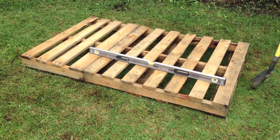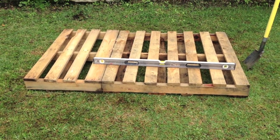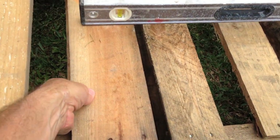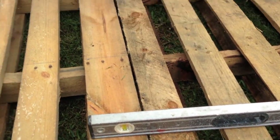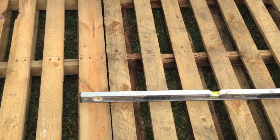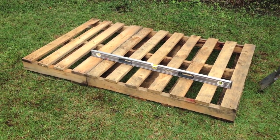Here's the pallet base for the sandpit. Now obviously you can make it any size you want. I wanted mine to be one and a half pallets long, so I've cut one pallet in half and I'm going to attach it to this pallet here. Now all we need to do is some excavating, just to get it nice and level, and we're ready for the next stage.